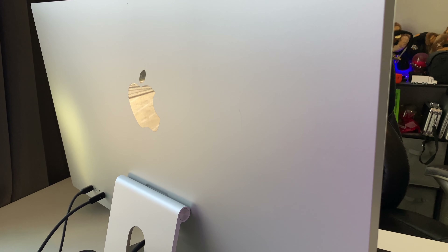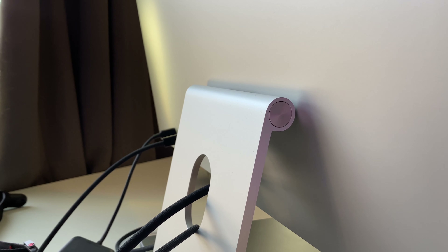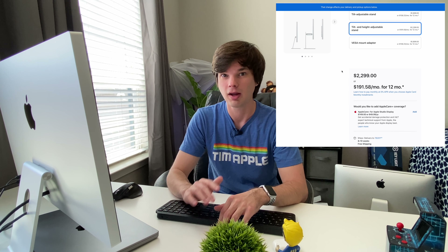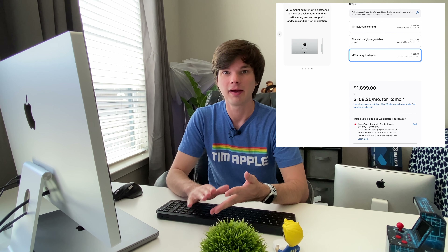It comes in three stand configurations. The base stand — what I have here — is a tilt-only system. If you want tilt and height adjustment, you'll need to upgrade to the Pro Stand for $400 more, which is similar to the XDR stand but without pivot. There's also a VESA mount option at no additional cost past the base model. Once you choose a configuration it's fixed — you can change it, but you'll need to go into an Apple Store and have a technician swap the stands.